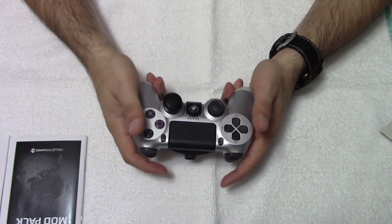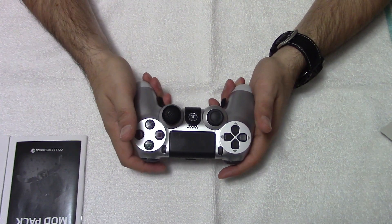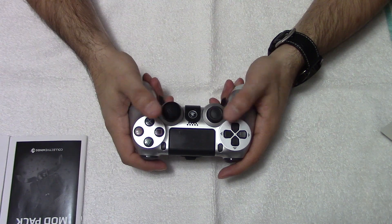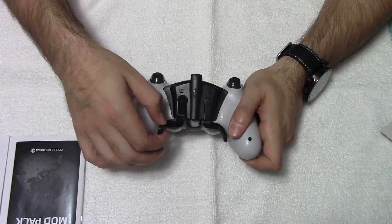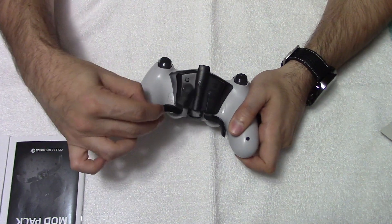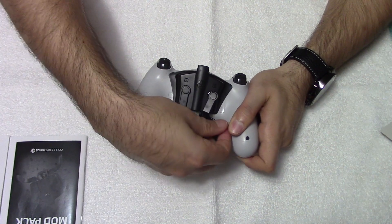In the hand it feels great. Clicking the buttons with your middle finger and not having to take your thumb off the aiming is really good. The paddles are magnetic, so if you do break them they're easily replaceable — both sides are magnetic, easily removable and replaceable.